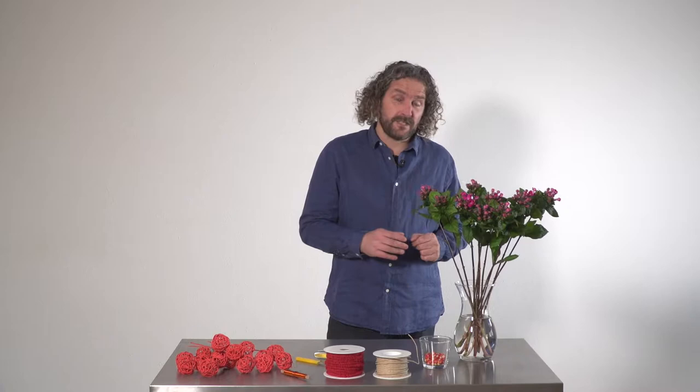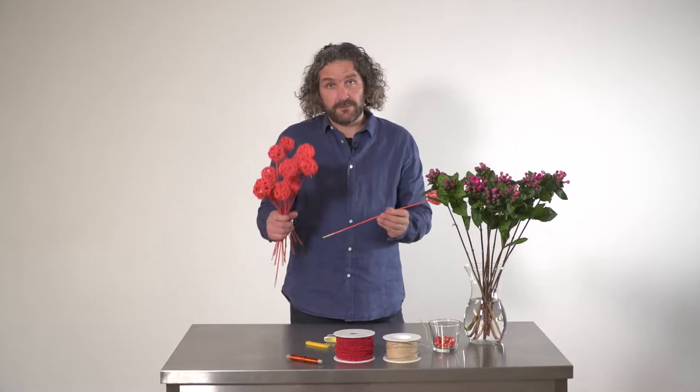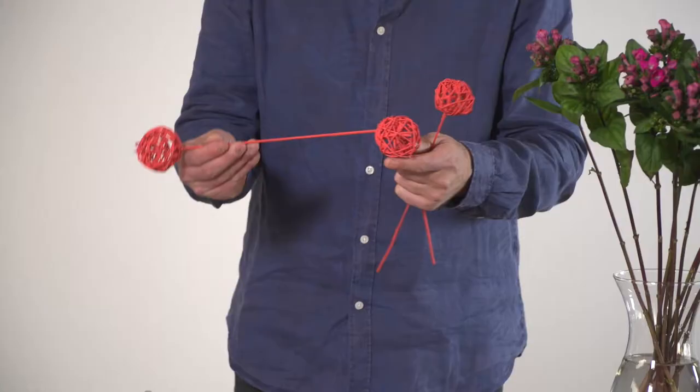In this case we're going to use these balls that are already on a stick. Normally probably used as a detail in a bouquet, but now I'm going to make them into the structure so they become leading in the bouquet.